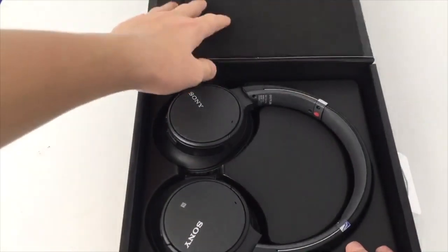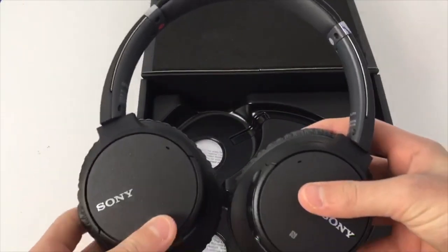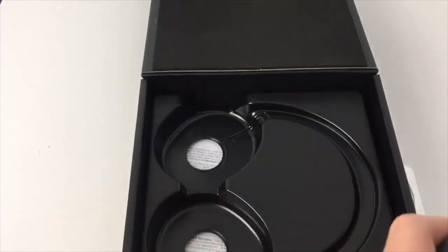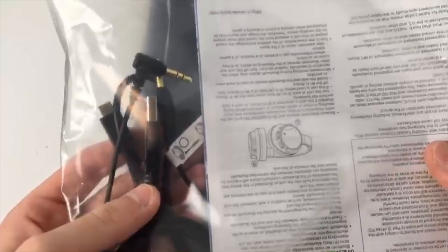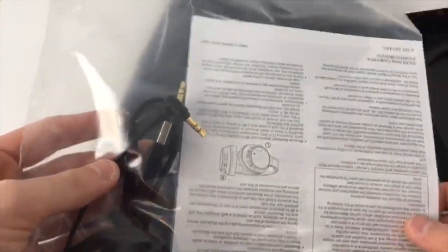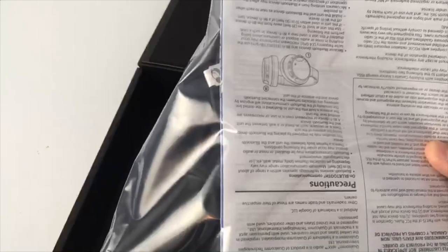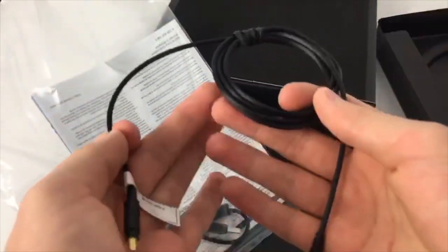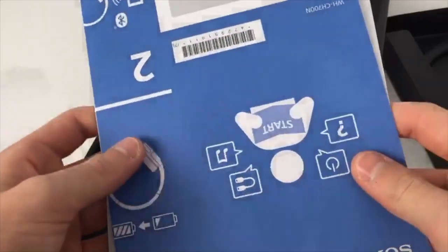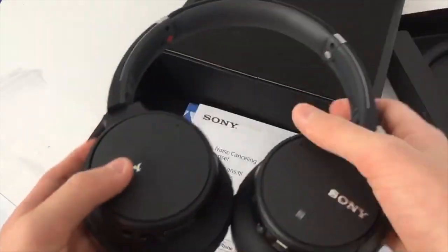So peeling this open. Here we have the headphones in a good cushioned case. Now these are a lot smaller than I imagined they were, but I can definitely tell that the ear cups are going to be very comfortable to wear. Now taking this off right here — the charging cable. I was really disappointed to see that it does not come with a carrying pouch, so I might invest some money and buy one, especially if you're traveling and putting these in your backpack. Right here we get a standard aux cable and the instructions, which show you how to pair your headphones and a simple guide to charging and what your headphones can do. So that is the unboxing process of the headphones themselves.